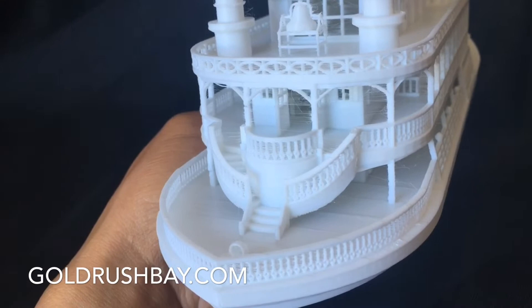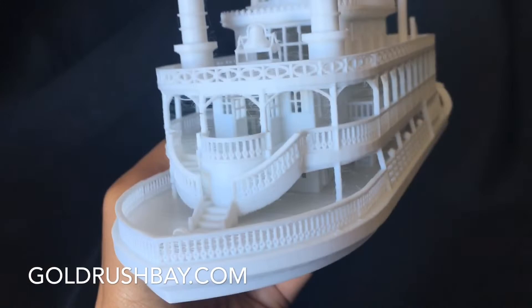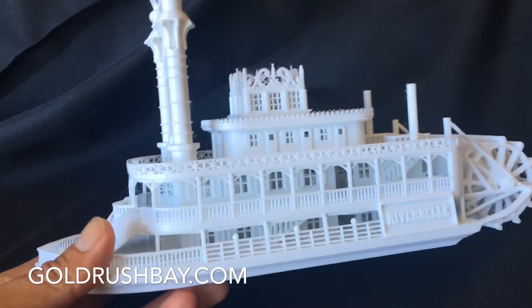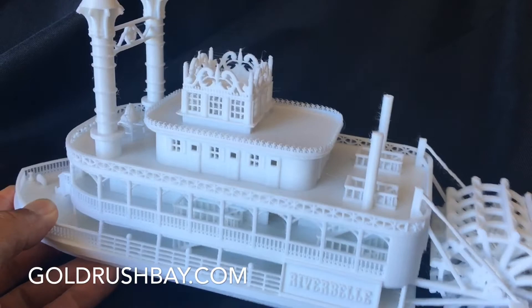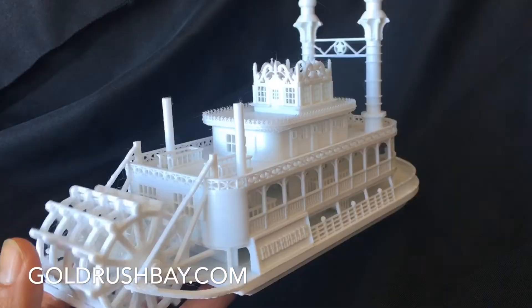This goes with my Old West theme collection, which includes the Saloon, Grand Hotel, the Old West General Store, and the Sheriff's Office. This is my fourth product from this collection, and you can find it on goldrushbay.com. I hope you liked that short video — have a great day!